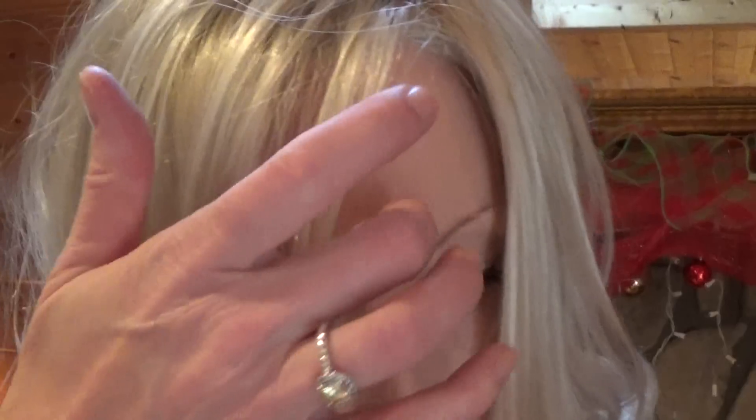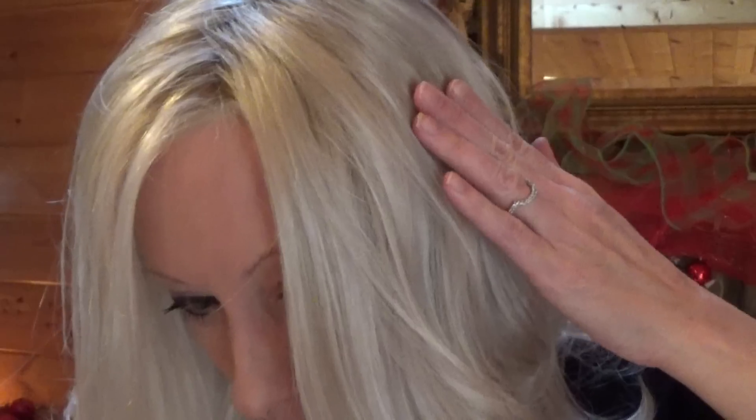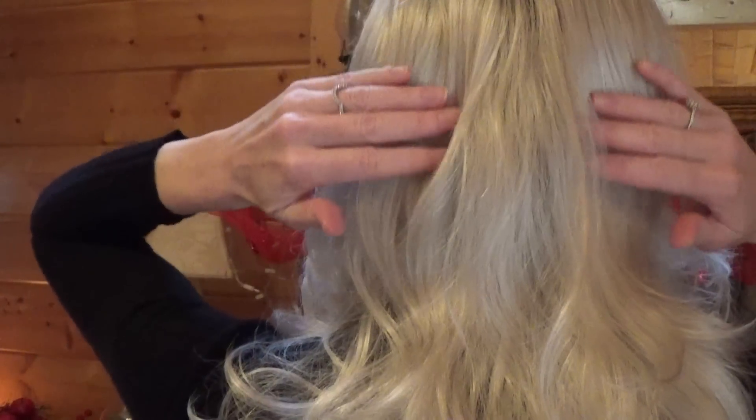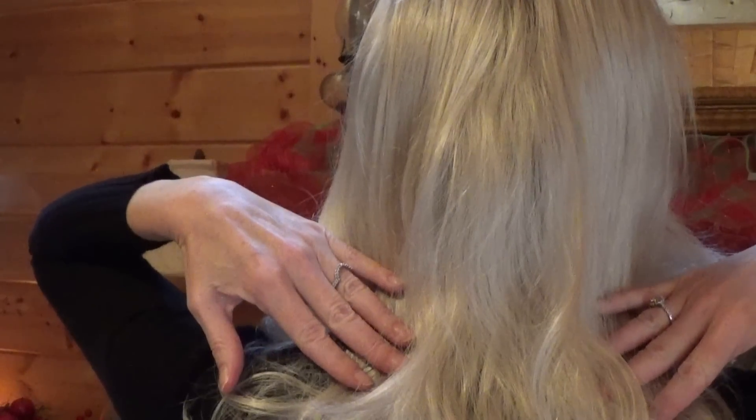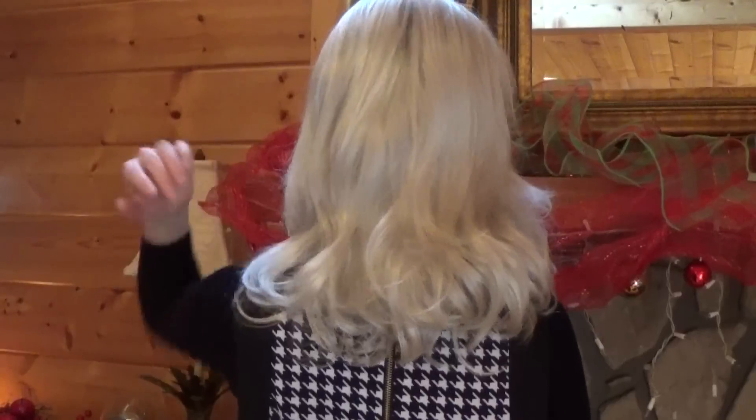Let's talk about measurements. The front measures 11 inches long, the sides are 11 inches, the crown and the back are 14 inches, and the nape is 12 inches long. You would use a wide-tooth comb and comb it through to create this wonderful feathering. It's just beautiful.